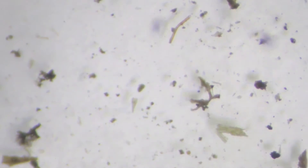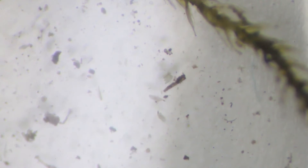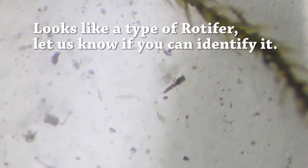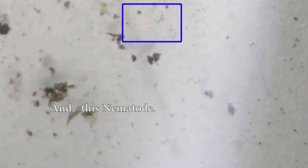Do you see any critters we should catch? Look, look — there's a critter! Look at that thing. What is it? It's a little worm thing, like an inchworm. It's moving right down there, it's about to leave the frame. Now it's gone. We'll look at it on the video later.